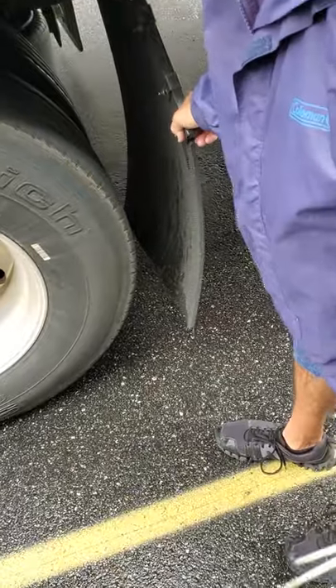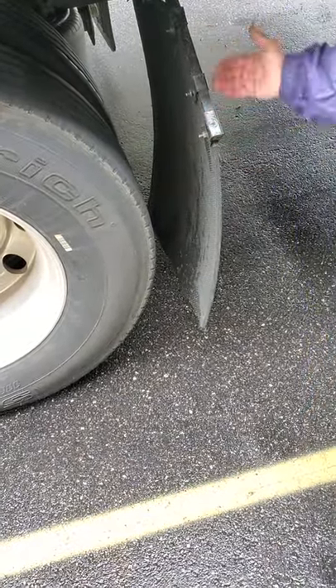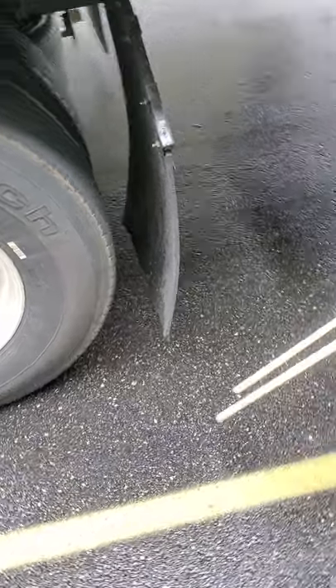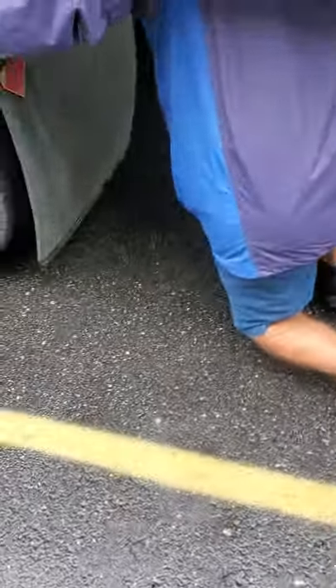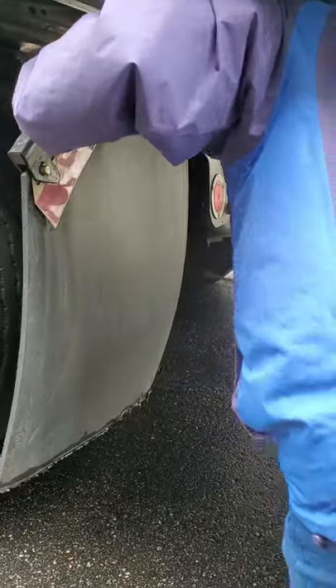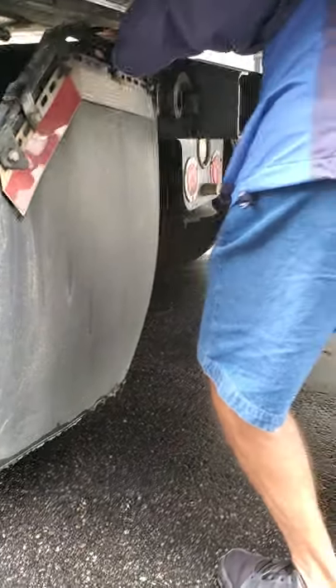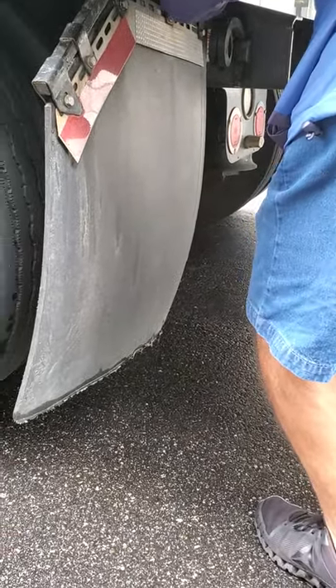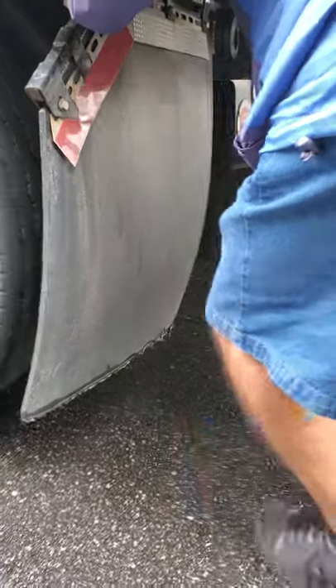I'm going to check this mud flap — make sure it's secure, it's not dragging on the ground, it's not broken or missing, and it has reflector tape on the back. Then I'm going to get down here and check my brake lights, my tail lights, my running lights, my four-way flashers, my signal lights, my reflectors, my backup lights — all secure, clean, and functional. And clearance lights.